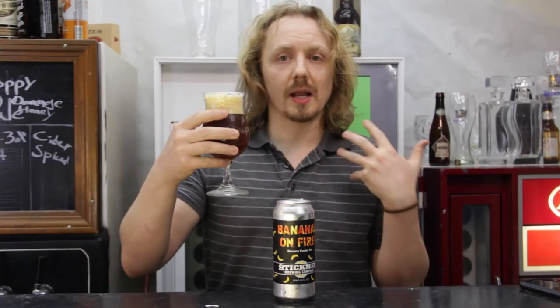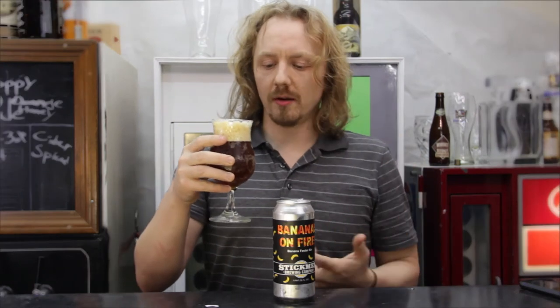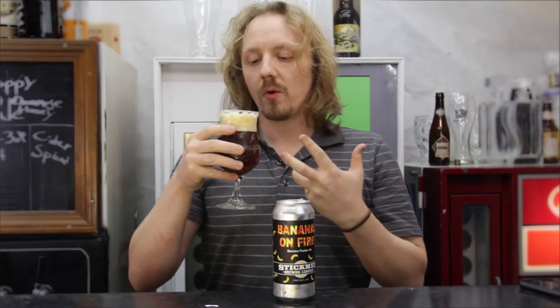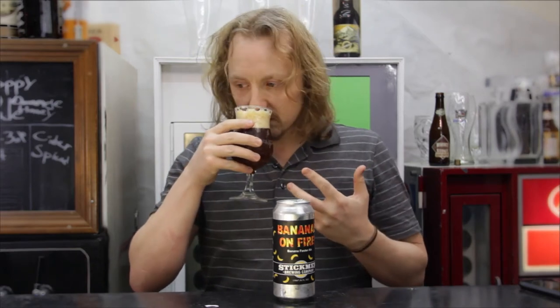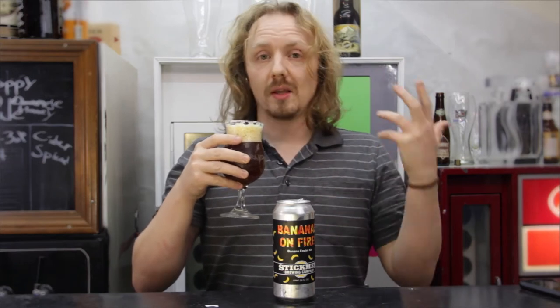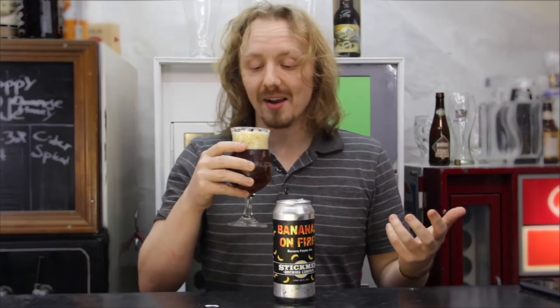It looks like a Märzen, it looks like a German style of beer — very caramely, very dark, very creamy looking head. Smells very banana-y, estery, spice — very German style.